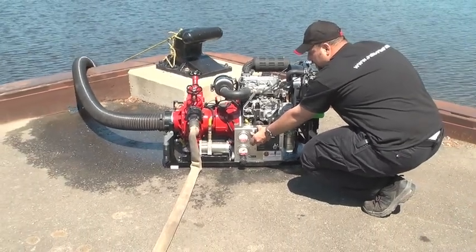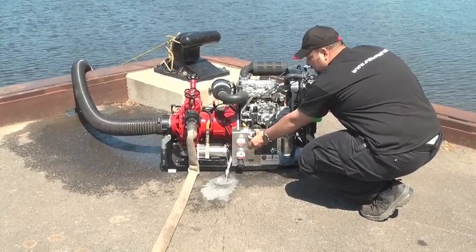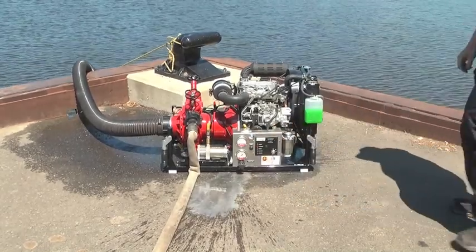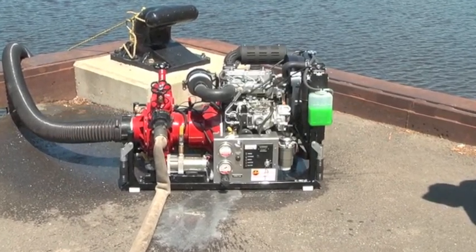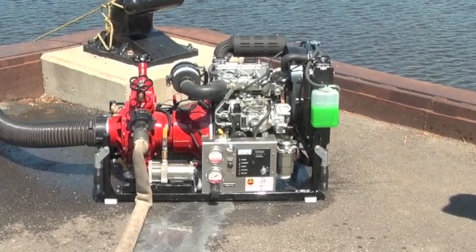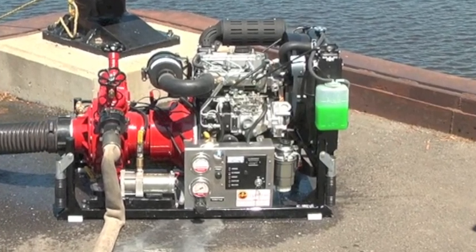You will see a milky white substance of oil and water mixed together in the line. If you are not getting water into the priming pump, you will hear the sound of the primer chain. For a two-and-a-half-inch suction hose single line, it will take about 20 seconds to prime. For a two-and-a-half-inch suction hose with two lines, it will take 40 seconds.